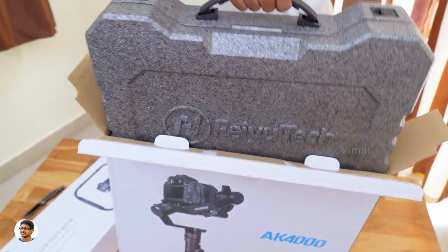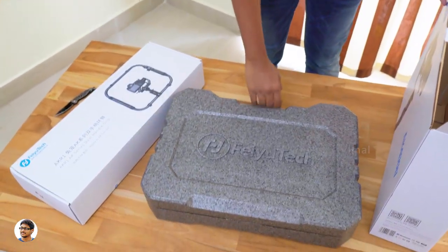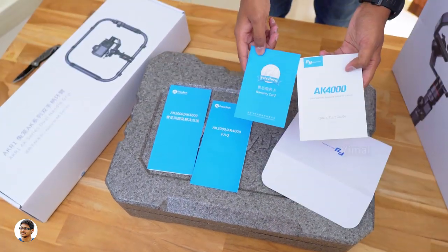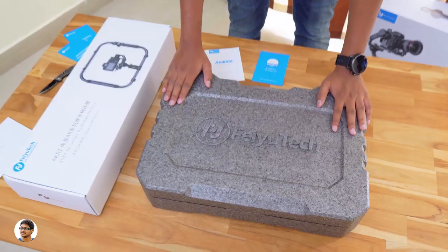Along with that, you've also got some paperwork, which includes a quick start guide, a warranty card, and a user manual — just make sure to read them for all the info on the product. The AK-4000 gimbal comes in a thermocol carry case — it's a decent case, lightweight and easy to carry.